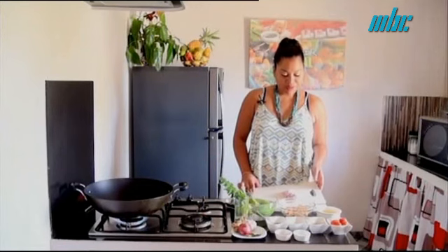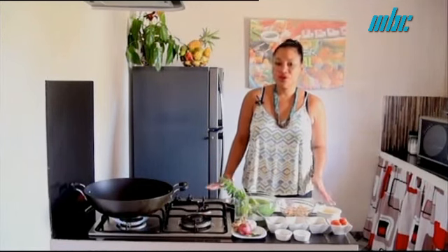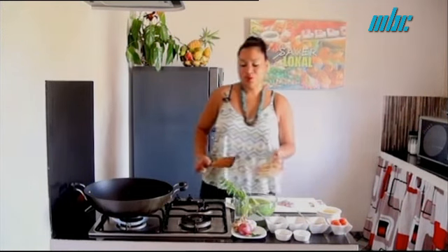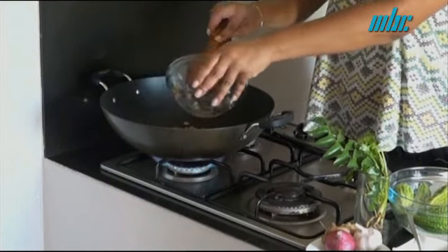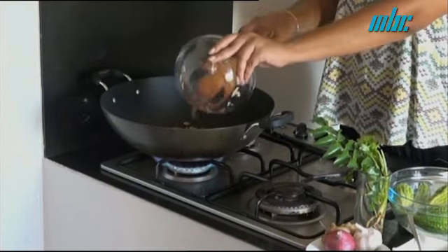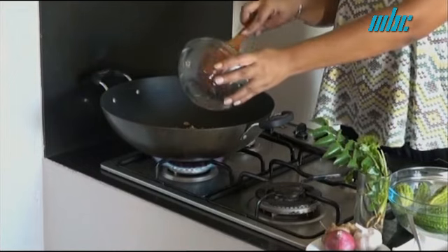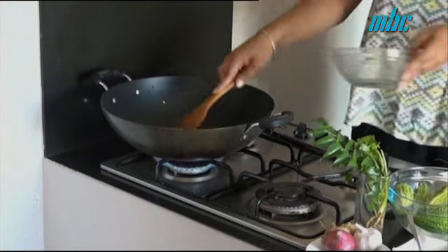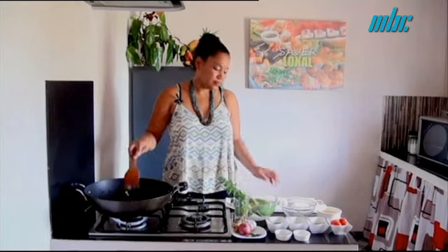We are finished with the onions. Now we have the oil hot and we are going to add everything in a little bit.